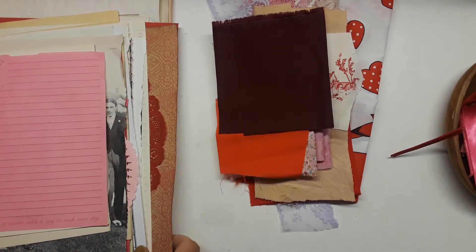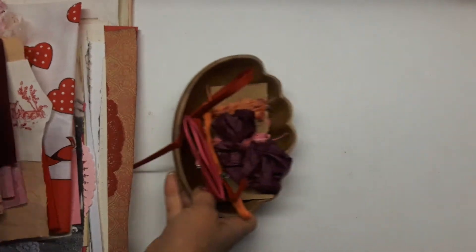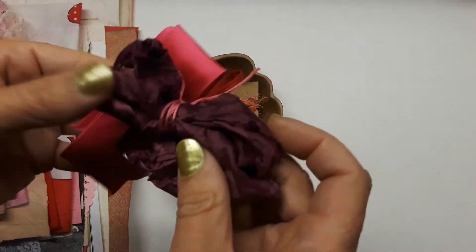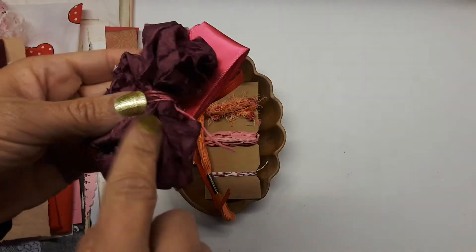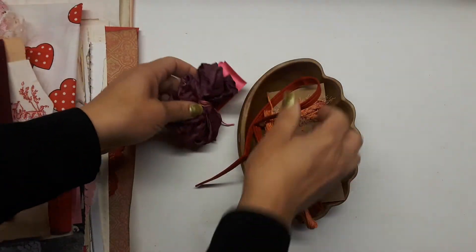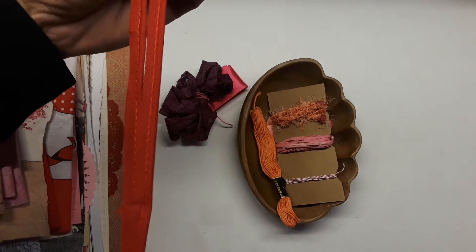Hey guys, I am back again and this is the Ripened Strawberry kit. Let me show you what I put in this one. I've got some red silk ribbon that's wired, some of Lisa's beautiful sari silk, and if you buy one of my kits you get a 20% discount if you buy five dollars or more from her shop on any sari silk or item in her shop.